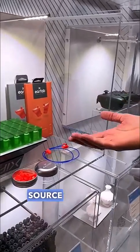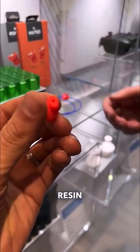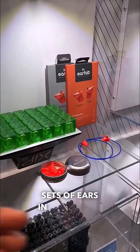So we were able to, on the Zip printers, using the open source platform, use our resin, which is a biodegradable, biocompatible resin. We were able to print 28 molds for 14 sets of ears in 44 minutes.